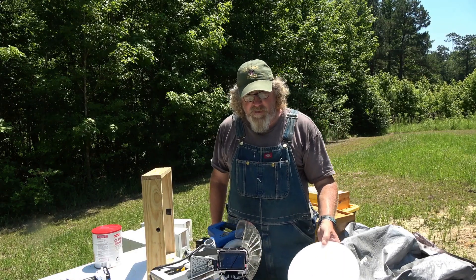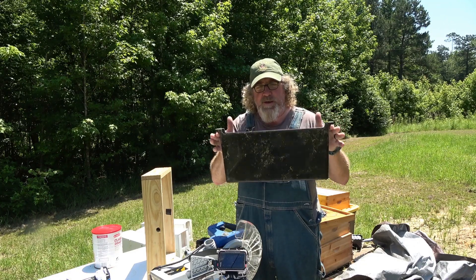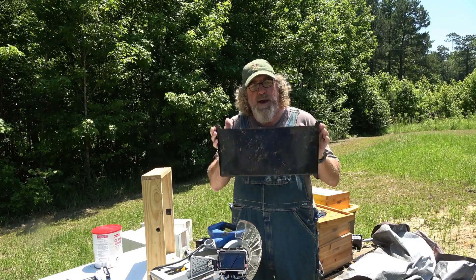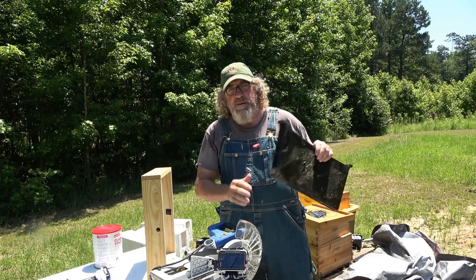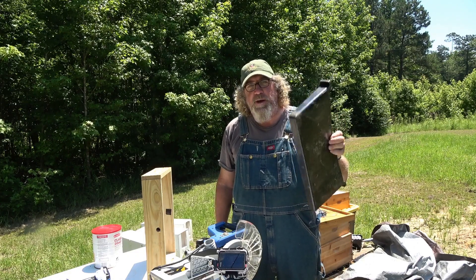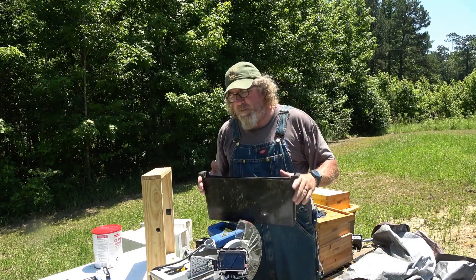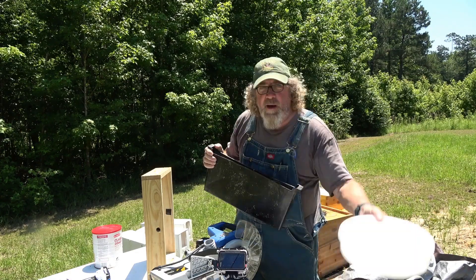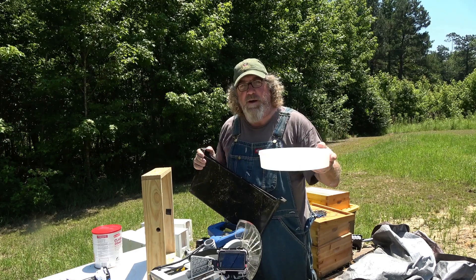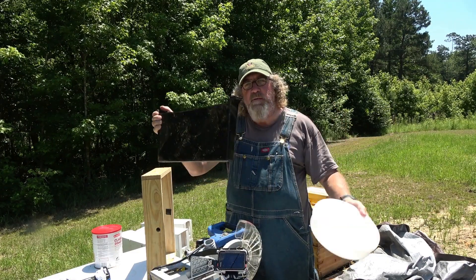Last year I tried using a frame feeder. This is a frame feeder. I did not like it because you have to get into the hive body every time you have to feed. Every time you have to feed you have to open up the beehive. There are just some days where I don't have 30 to 45 minutes to an hour to open up a beehive just to put feed on the bees. Every time you did it you had to suit up, get your smoker lit, all that kind of stuff. I can come out here and have both my hives fed and be back on the road in 10 minutes — never even break a suit out. That's the reason I chose a top feeder over a hive feeder.